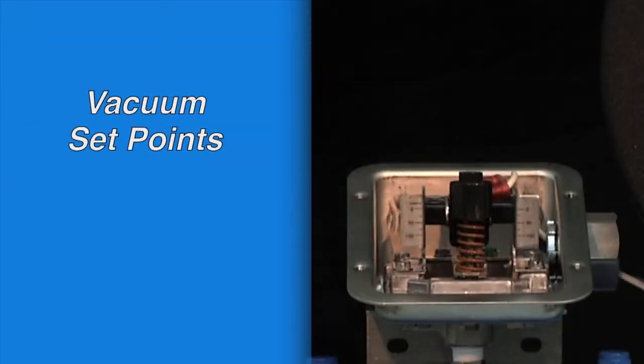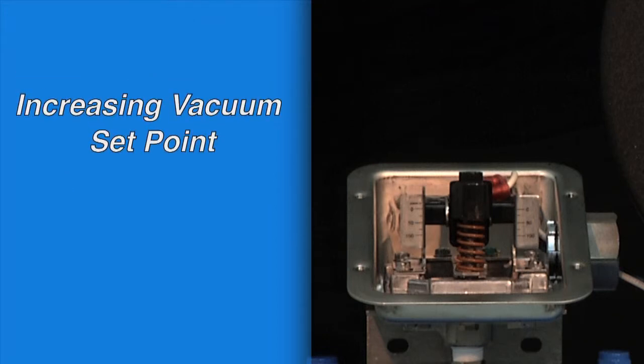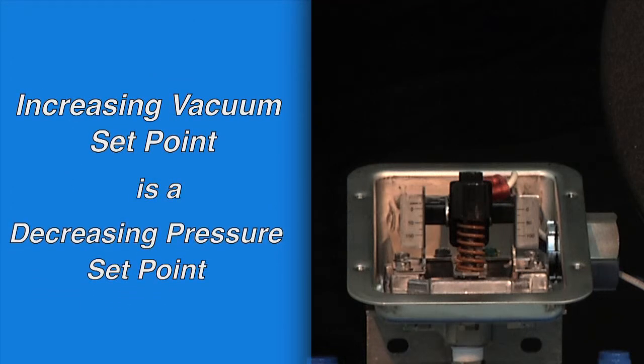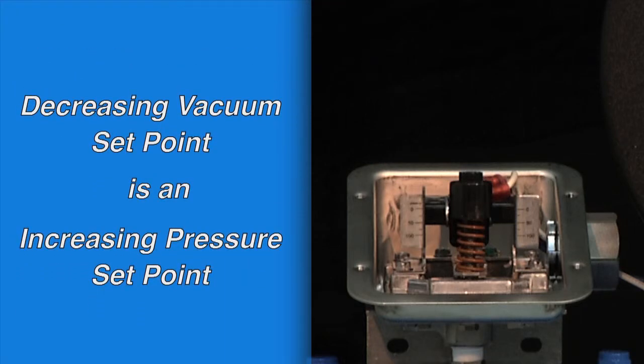For set points on vacuum range switches, it is best to think of the set point as a negative pressure. An increasing vacuum set point is a decreasing pressure set point, and a decreasing vacuum set point is an increasing pressure set point.